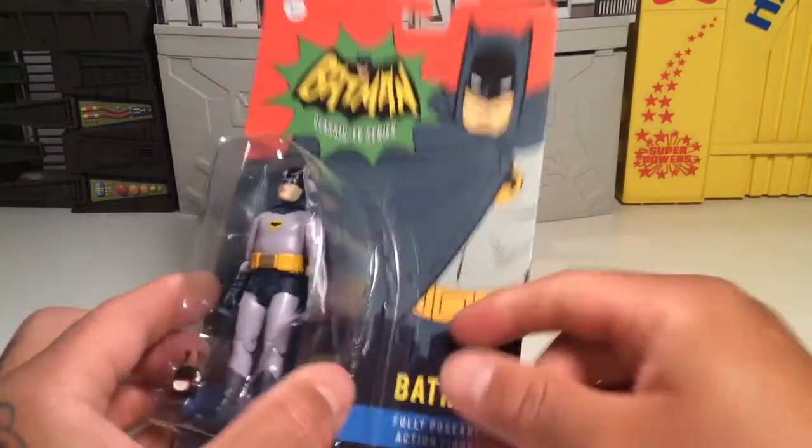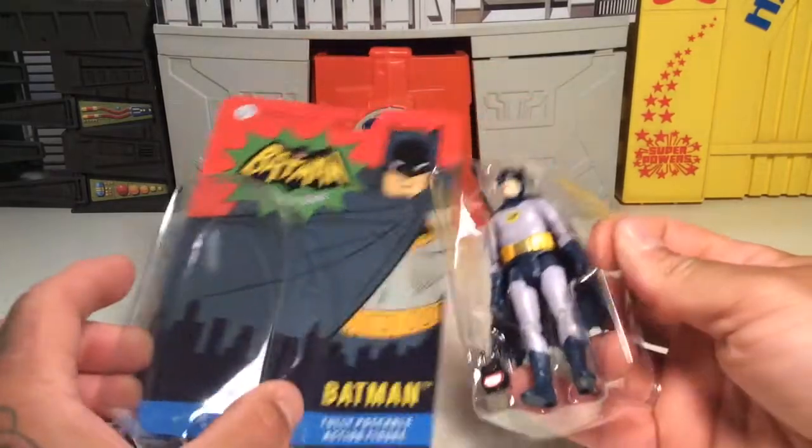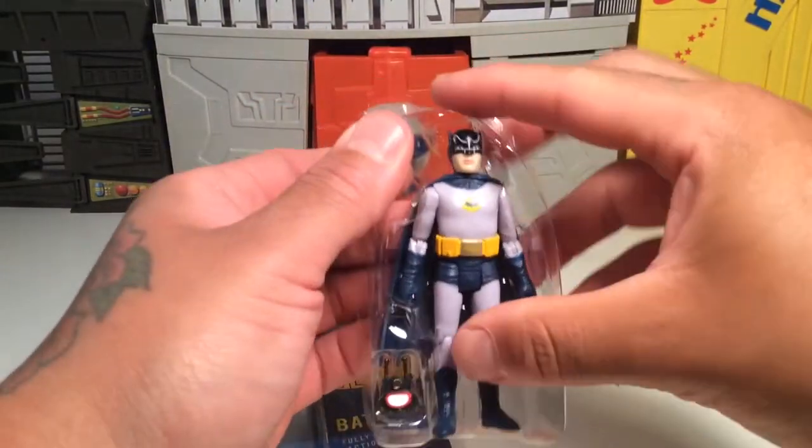Mr. Freeze would be pretty cool to get. There's also a set with Robin and Batman and the Batmobile, which is reasonably priced — like 30, maybe 40 bucks, something around there.